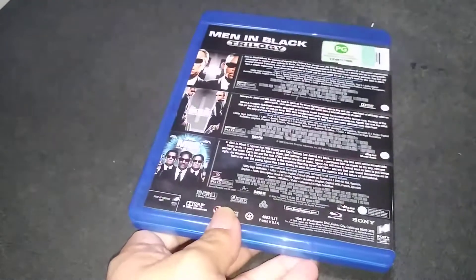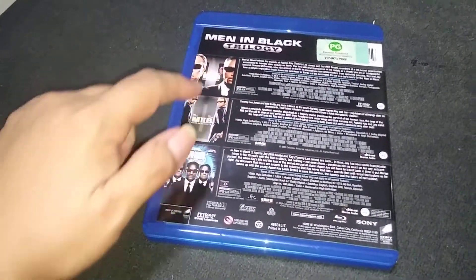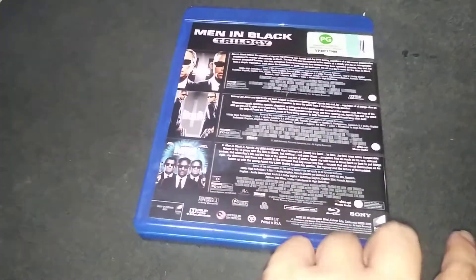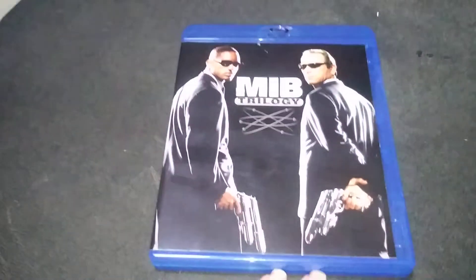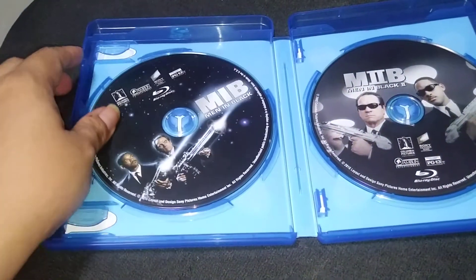Let's see what we have inside. We have the disc — three movies of the Man in Black Trilogy, starring Will Smith and Tommy Lee Jones. Alright, let's see the inside of the disc. Yes, we have all three discs.